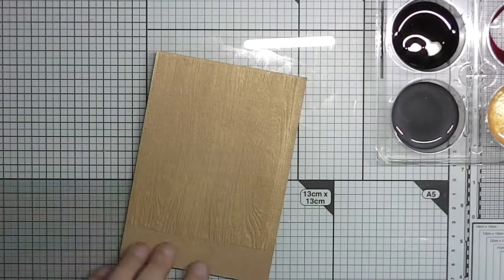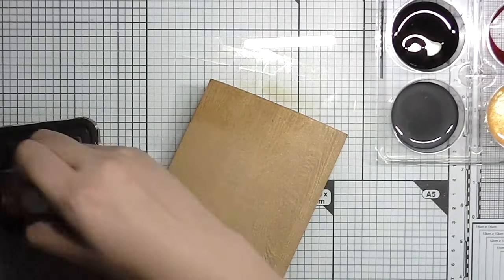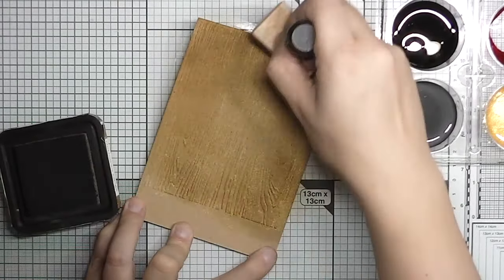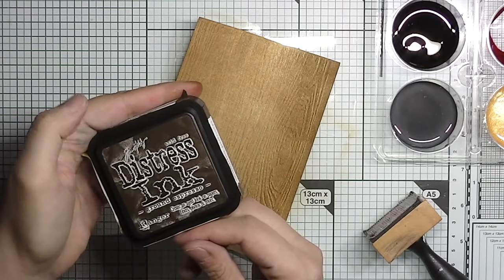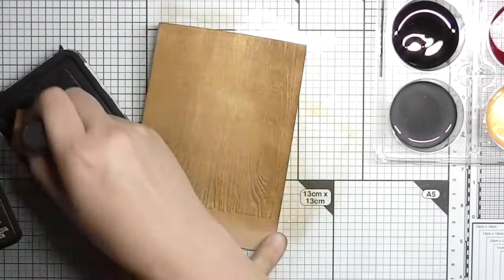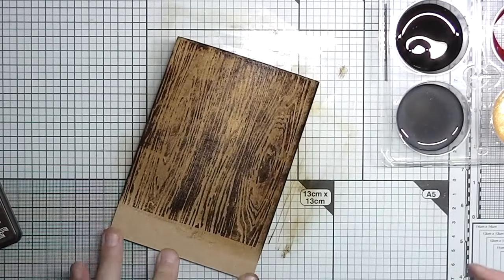I also heat it a bit on the back side because if it buckles up it smooths out again. I go in first with a medium brown over the whole thing, but I thought it needed more contrast, so I took a really dark color of ink and added it. I still felt the wood grain pattern wasn't clear enough, so I took the ink pad and carefully smooshed it on top of the raised areas to make the grain more visible.